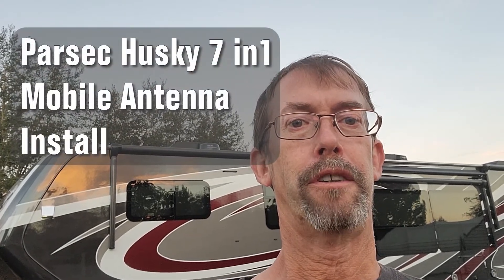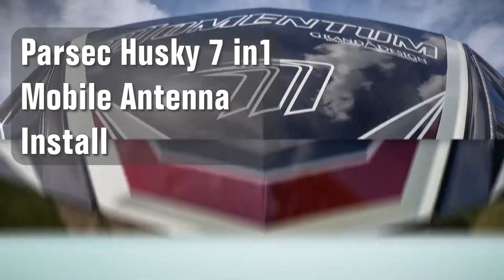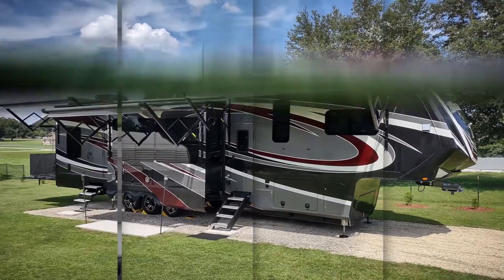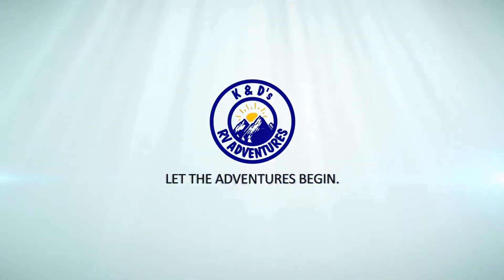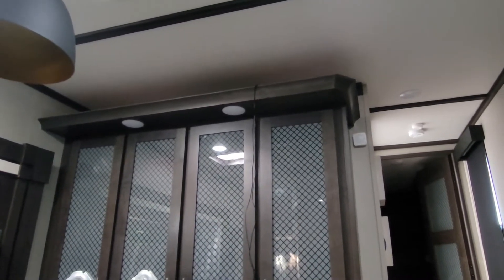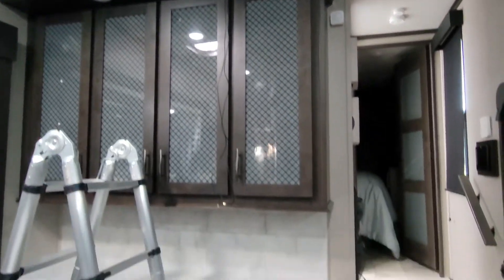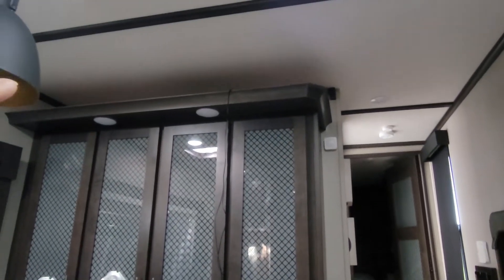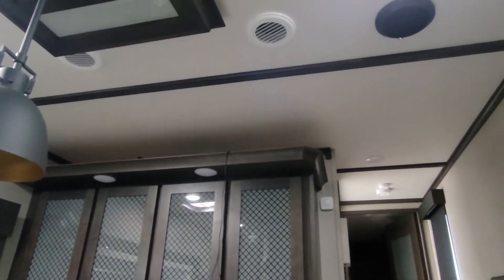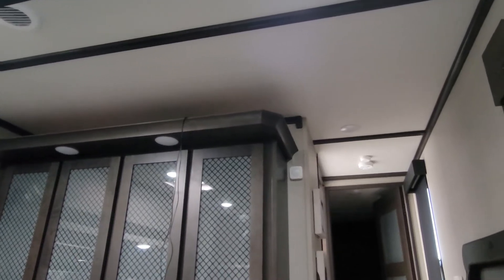In this video I'm going to show you how we installed our Parsec Mobile 7-in-1 antenna on the roof of our Momentum 397THR. I plan on installing the antenna leads. The router is already installed up here above the kitchen bar area, so it's not really visible, which is how I like it. That's the area where we're going to have the antenna leads come through directly into the router.